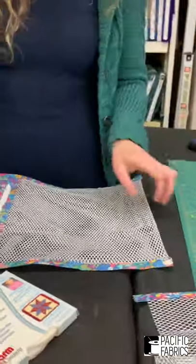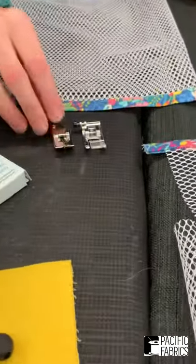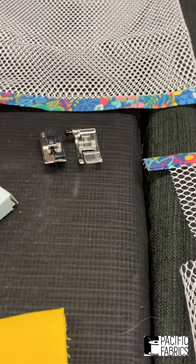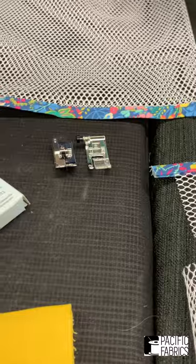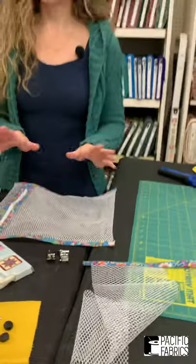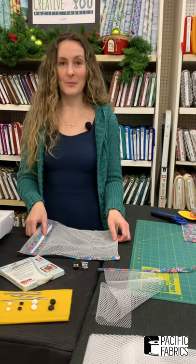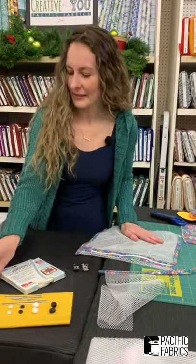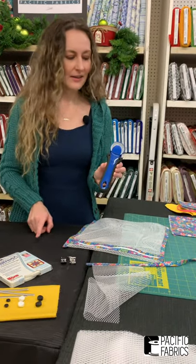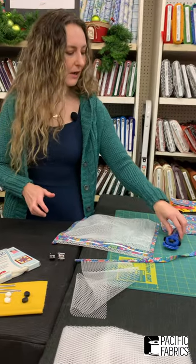I used my regular presser foot for the zipper and my blind hem foot for edge stitching — that's all I needed. A zipper foot was not necessary, so if you're scared of it, don't worry. I'm going to show you an easy way to put on a zipper without using one. I also used my Kai thread snips and my rotary cutter to cut out the mesh and the fabric, which made things a lot quicker.